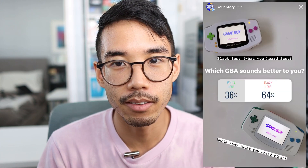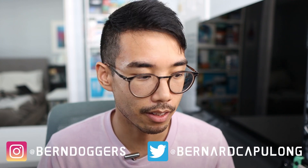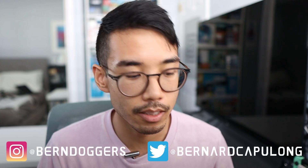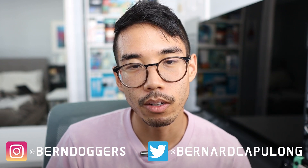I dig the Helder mod. I'm iffy on the funny playing speakers. Thank you for watching — if you found it helpful, give it a like, give me a follow, and leave a comment letting me know what sounds better to you. If you're seeing this on YouTube please hit subscribe. You can follow me at burndoggers, on my main at bernard.c, on Twitter at bernardcapulong.